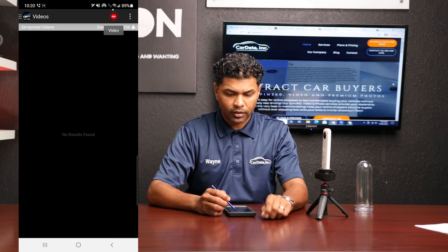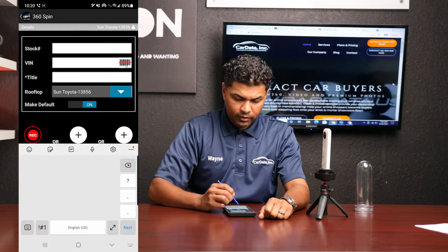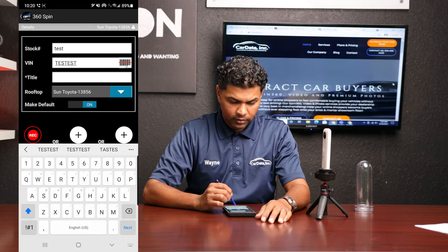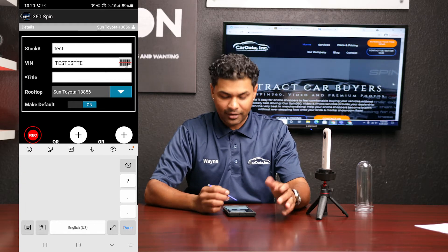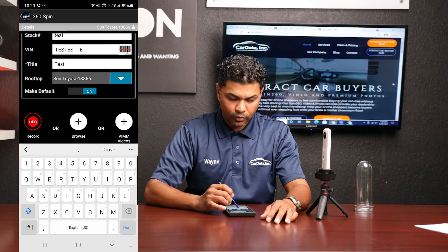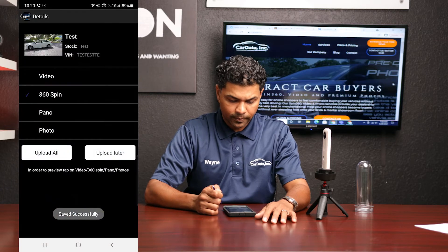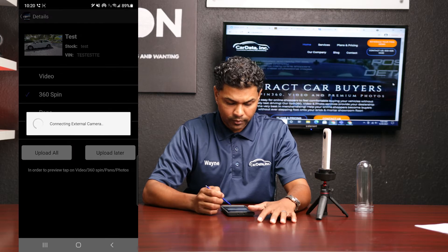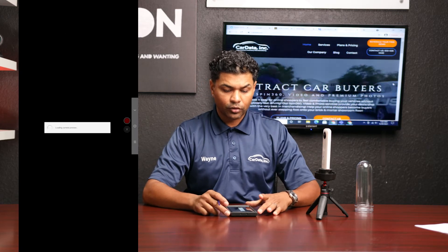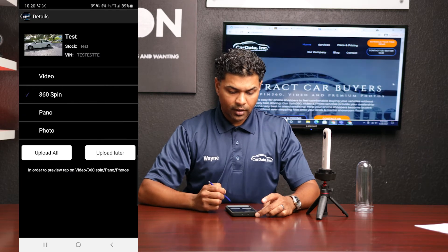To check that you're connected in the VIM app, go to 'record spin 360.' For the stock number type 'test,' for the VIN number it has to be at least eight digits so type 'test' twice, and for the title type 'test' again. Then go to browse and grab any file — photo or video, it doesn't matter. Click on 'panel connecting to external camera.' This is where you'll be able to see your Ricoh view through your phone, and you'll know you're connected successfully.